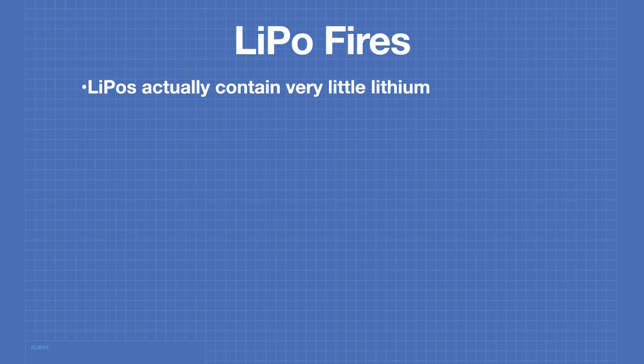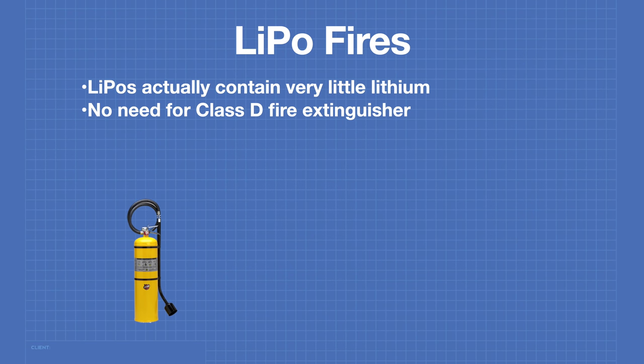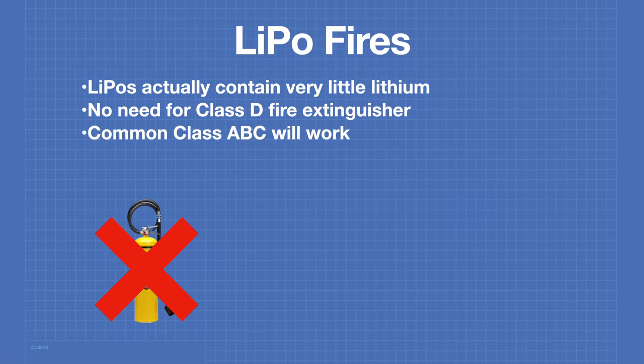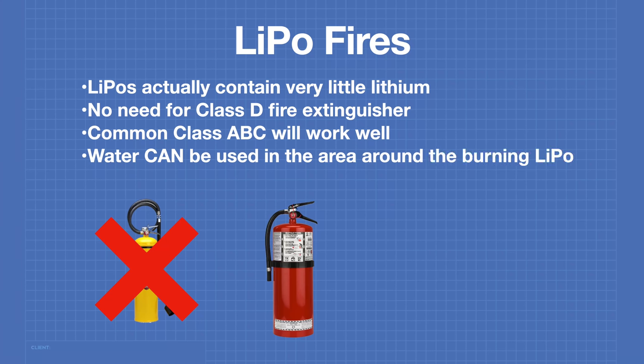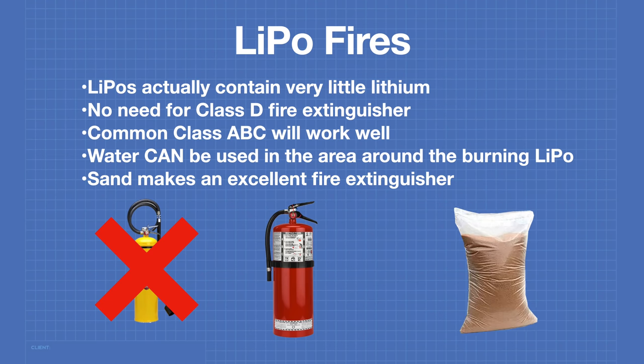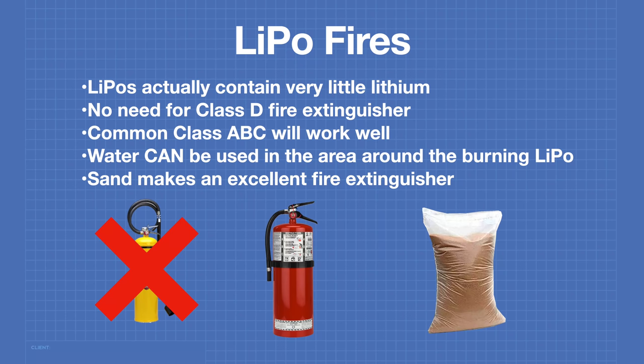Despite their name, LiPos actually contain very little lithium. You'd normally need an expensive Class D fire extinguisher for lithium, but you don't require one for LiPo batteries as the lithium burn happens within the first few seconds of the fire. A common Class ABC fire extinguisher will work well. You can use water around the area of the LiPo to keep combustible materials from catching fire. One excellent way to put out a LiPo fire is to douse it in sand.